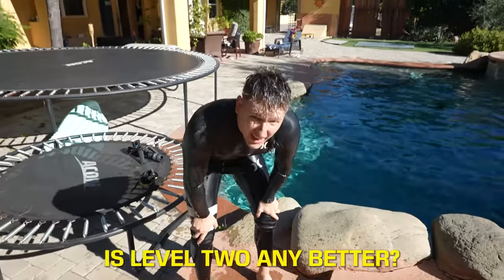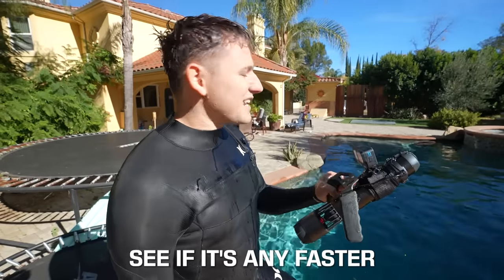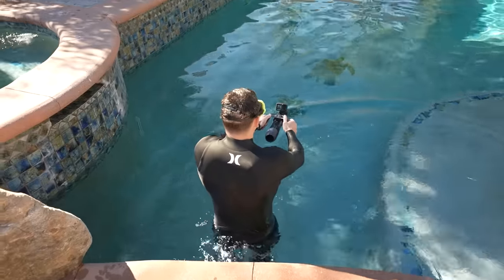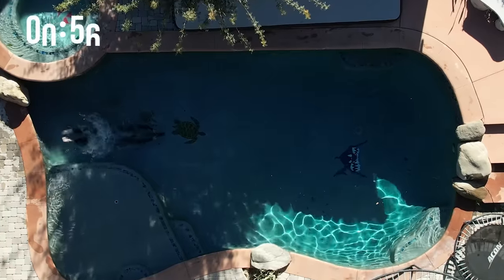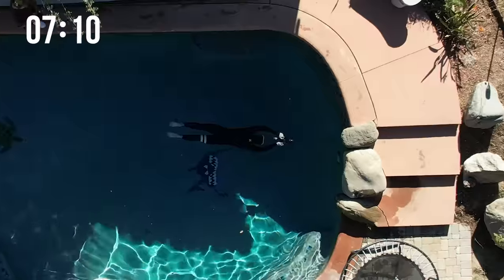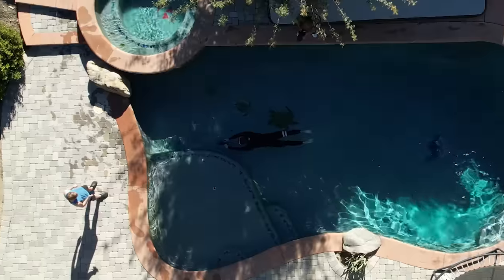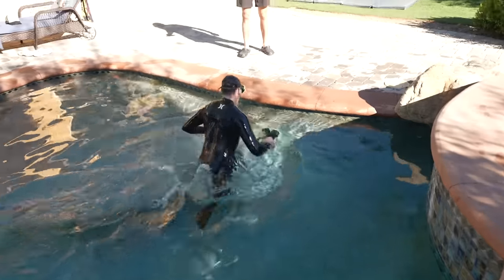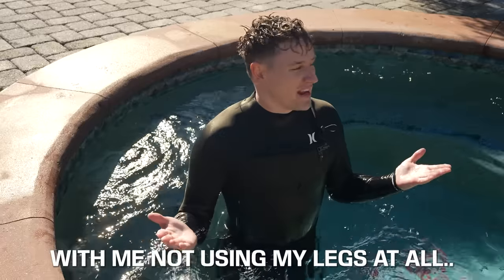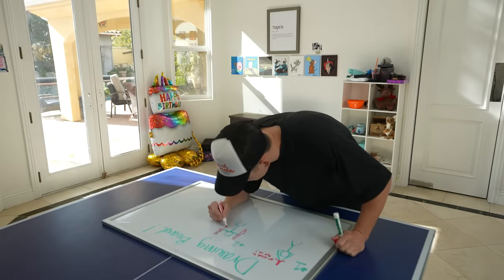I'm freezing again. Is level two any better? Definitely better, but we gotta try level three — we're gonna time this one and see if it's any faster than me swimming. Three, two, one... Oh my gosh. What was the time? 19.08 seconds — and I wasn't even using my legs at all. That's not bad. So I headed back to the drawing board to come up with my next plan.